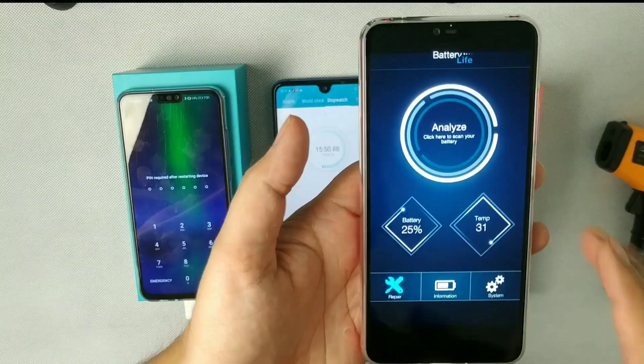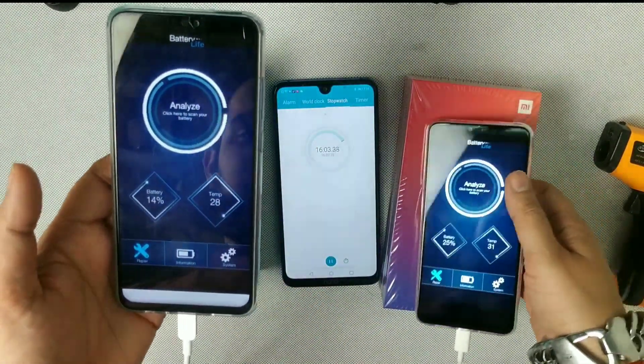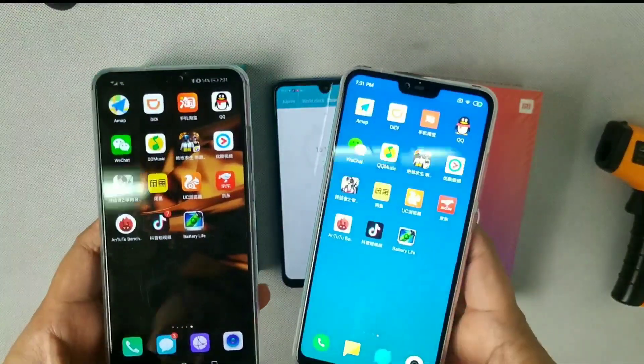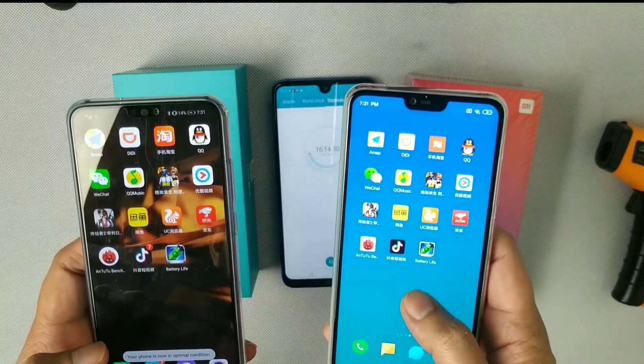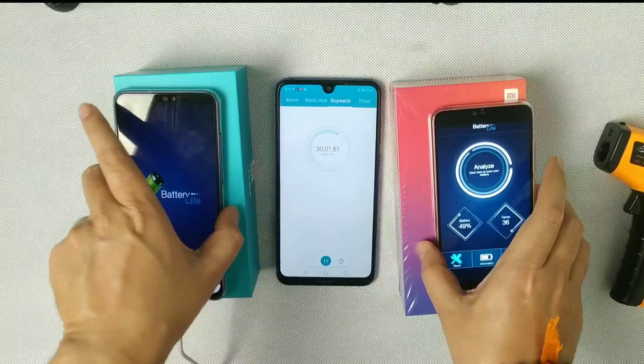At 15 minutes, Xiaomi Mi 8 Lite is charged to around 25% — that's really good — and Honor 8X is at 14%. So Mi 8 Lite is faster than Honor 8X so far. Now at about half an hour, Xiaomi is at 50% — really good.